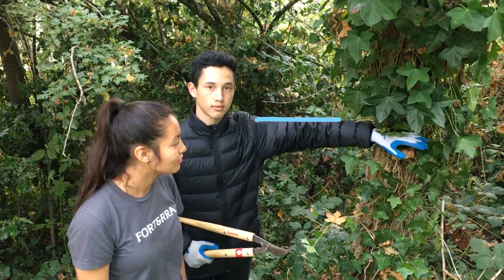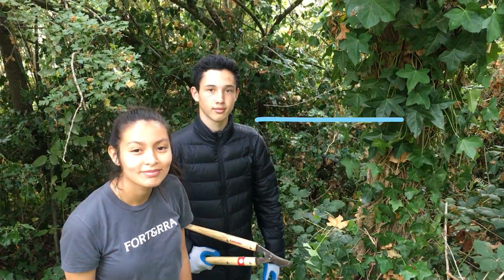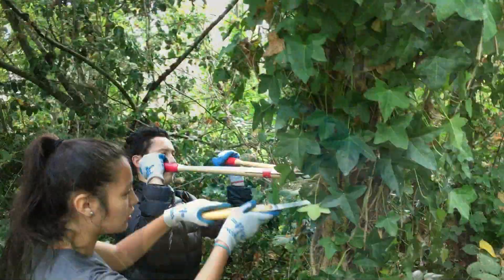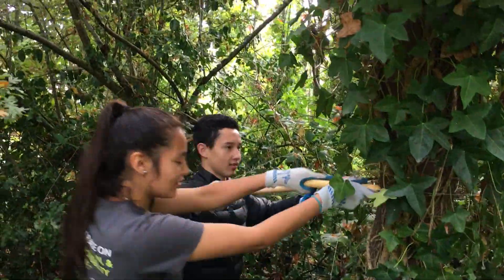Cut the ivy off at shoulder height, then again at the base of the tree. This disconnects the ivy vine from its water and nutrient supply.